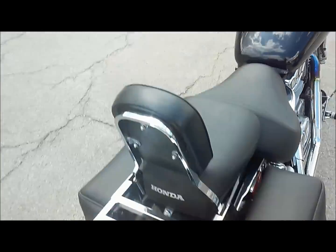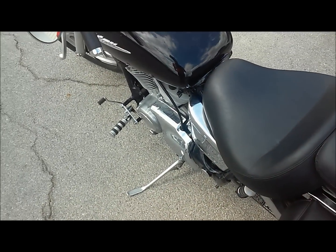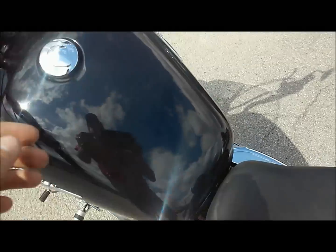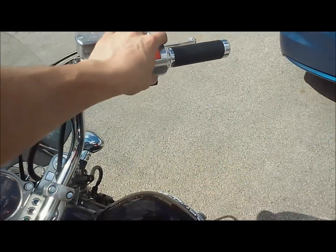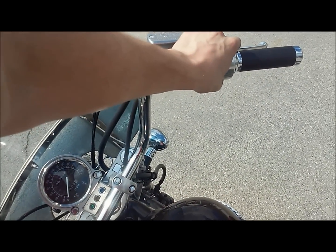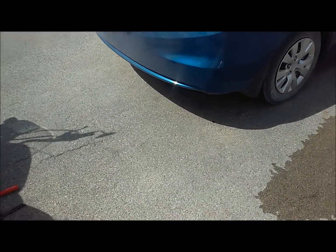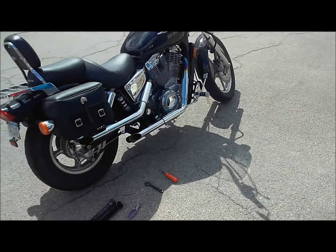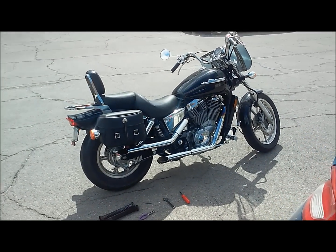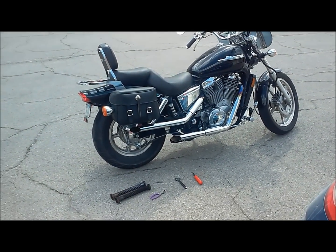We've got both baffles out now. Fire it up and see how she sounds. All right, that only took about five minutes — not too bad.